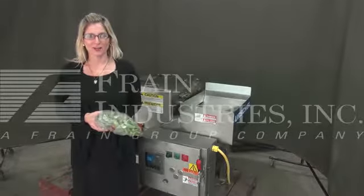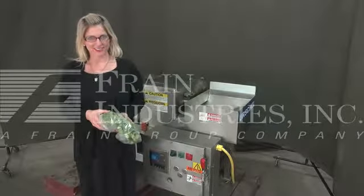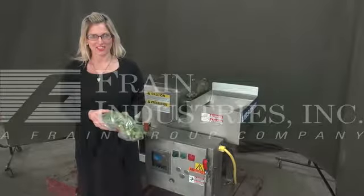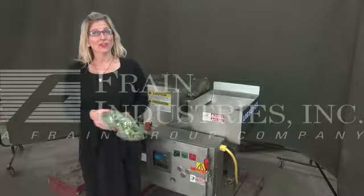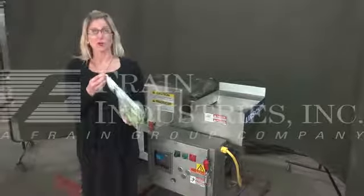Hi, I'm Katie with The Frame Room. Today we're cycling your Urschel Model G Cutter Slicer. We recommend you read the manual in its entirety before powering up the machine. The voltage is currently set at 3 phase, 480 volts. Today we'll be cycling and cutting up this okra.